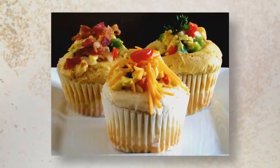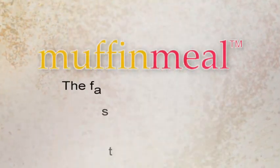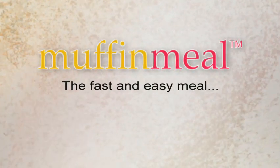Try the award-winning new baking product and savor the flavors of two terrific tastes in every bite. Try Muffin Meal, the fast and easy meal in a muffin.